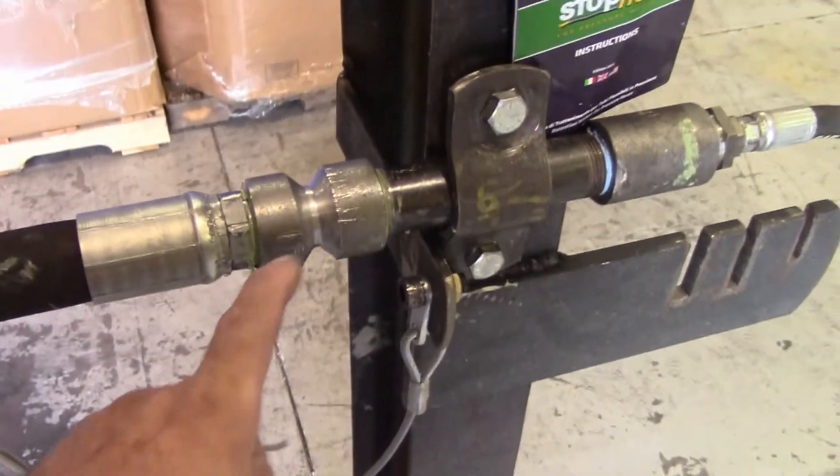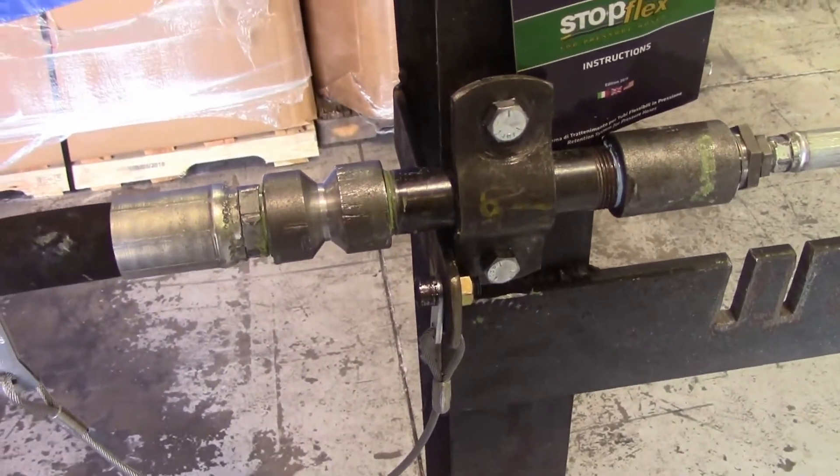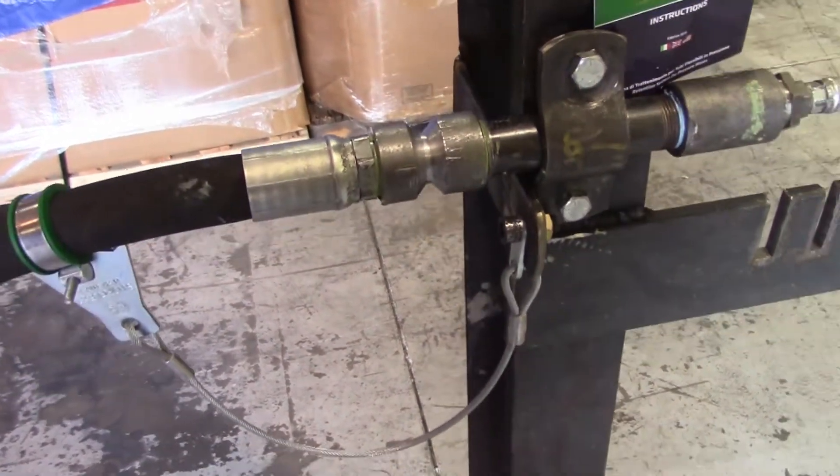I've cut the fitting down to where it should fail around 5,000 PSI. It's a little hard to tell without knowing the grade of material, but it is a little bit deeper than what we tested last week.